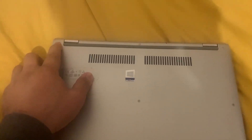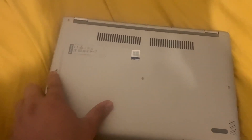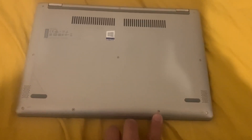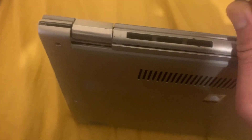Turn the laptop on the other side. Remove all these screws as shown here. Now use a tool like this and work your way across here.